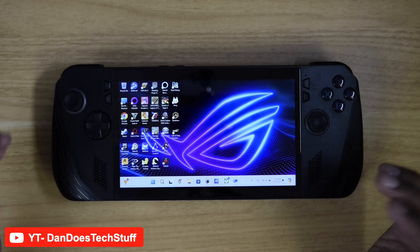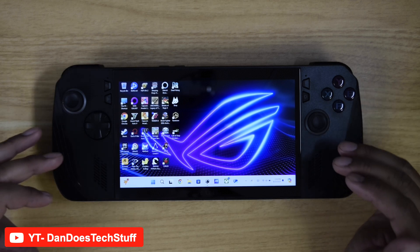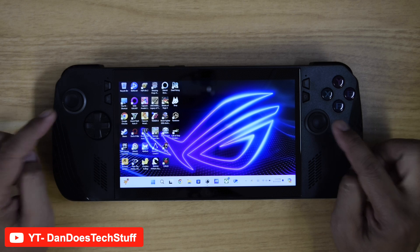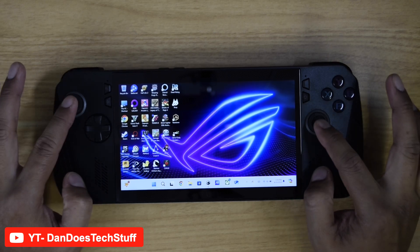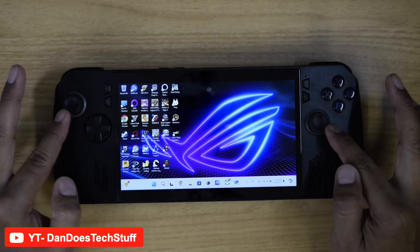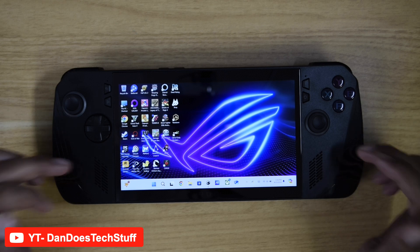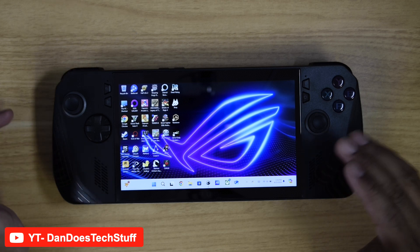Here is the ROG Ally X, the newest version of the ROG handheld PC lineup. I got this specifically because it was the newer iteration — they improved quite a bit of things. Mainly they improved the analog sticks, which now have a very Xbox-style texture around them. The d-pad has been improved, and the speakers are slightly louder.